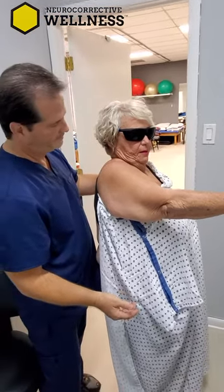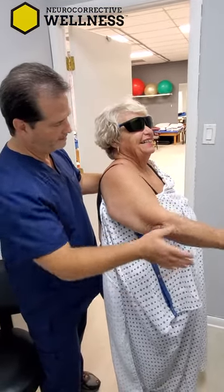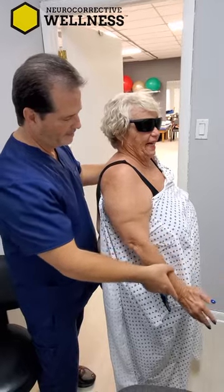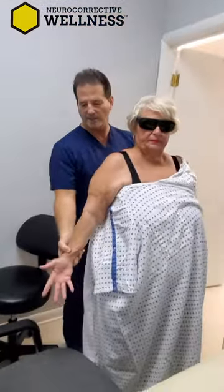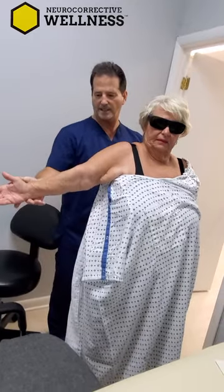Never had laser before. Bring it down. Let's go down. Now palm up — bring it to the side and try to bring it out to the side as high as you can.